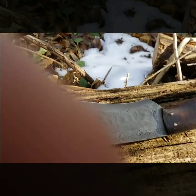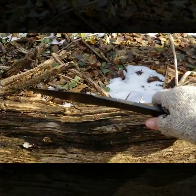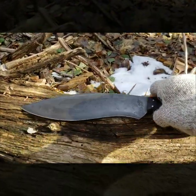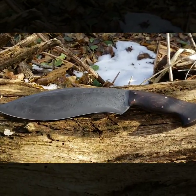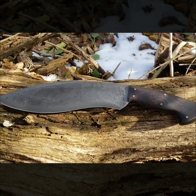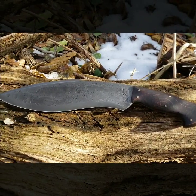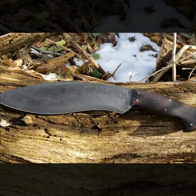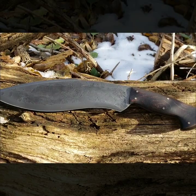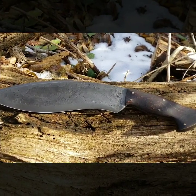Here's the question: when you receive a knife of this magnitude and you're told to make a sheath for it, what do you do? Well, I'll tell you what you do. You make a sheath that suits everybody's needs, whether they're right-handed or left-handed. You make a sheath that can carry literally any direction, any way that you want. But then you've got to make it completely badass. Let me show you what I came up with.